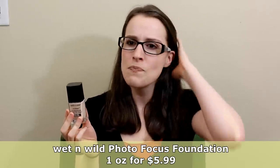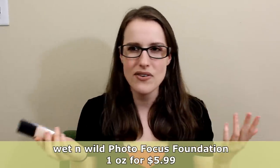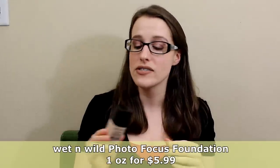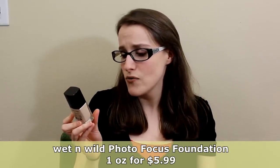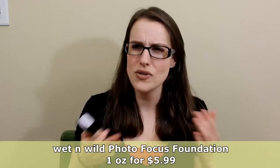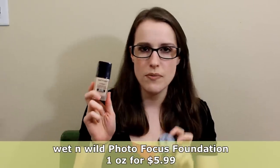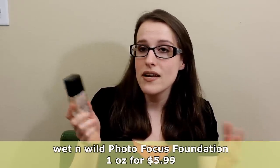Compare that to the Wet n Wild Photo Focus Foundation, which is a full fluid ounce for $5.99. So $8.99 versus $5.99, basically half the product in the cushion. This photo focus foundation - I have it in soft ivory - has a sort of paint smell, which is not the best, but it doesn't linger once applied. Some reviewers say they can't use it because of the smell, so if you're really sensitive to smells, you might want to skip this one. It says full coverage, but I use it like a BB cream - just a little bit to cover discoloration. People say it's more for oily skin, but I have dry skin and it works fine for me.